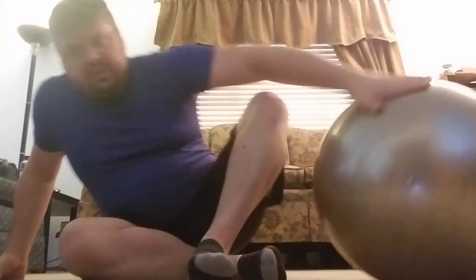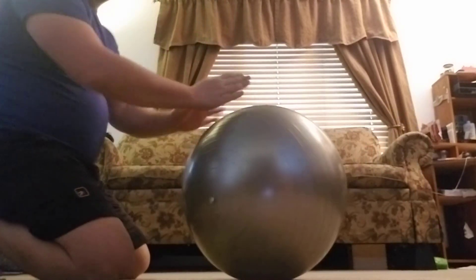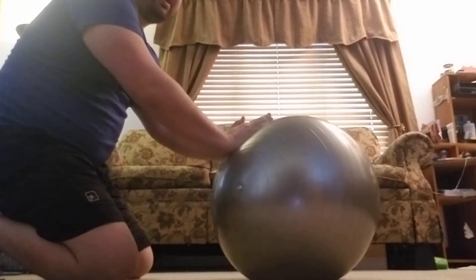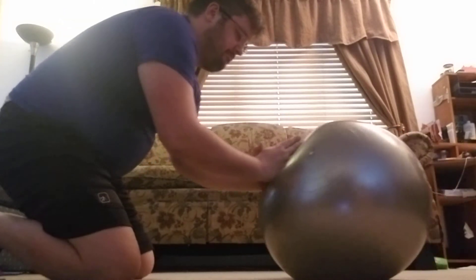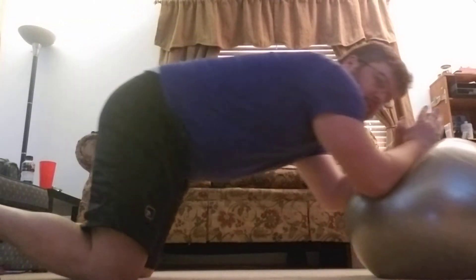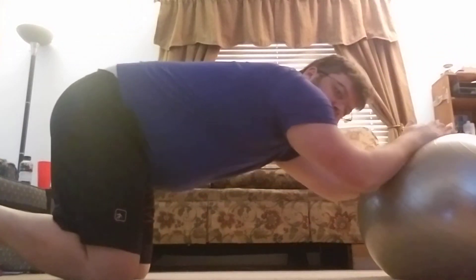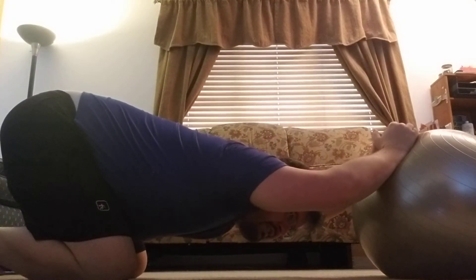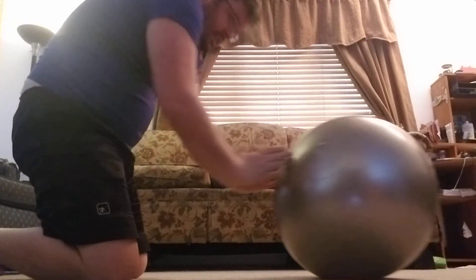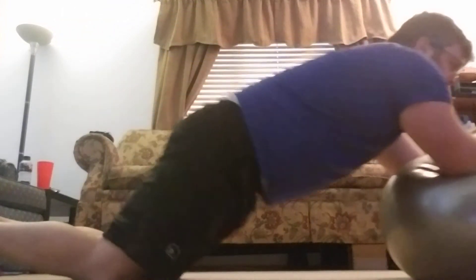So like we were doing before, we're gonna do the ball rolls. Come out and then come back in. If you really want to get an even more stretch, you can come down here first and then up — it just flexes out your back more.